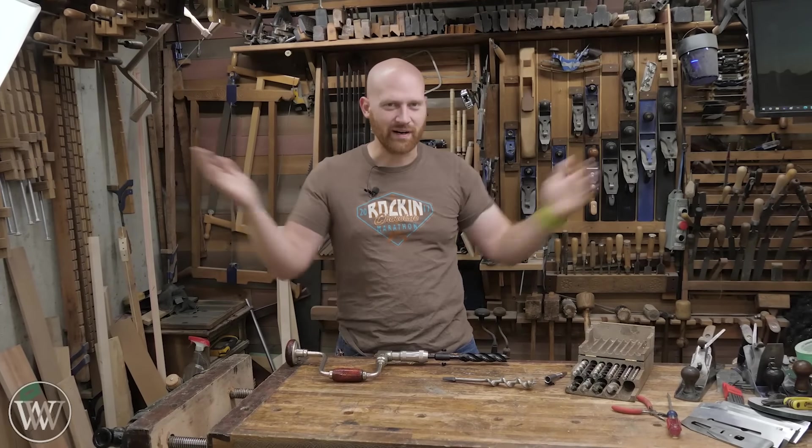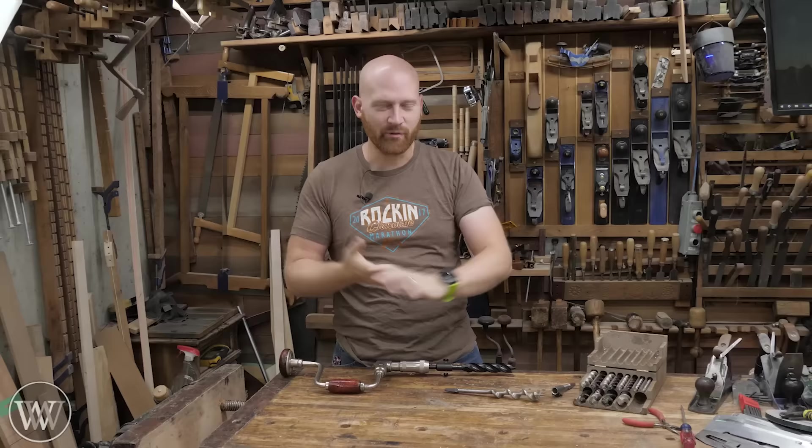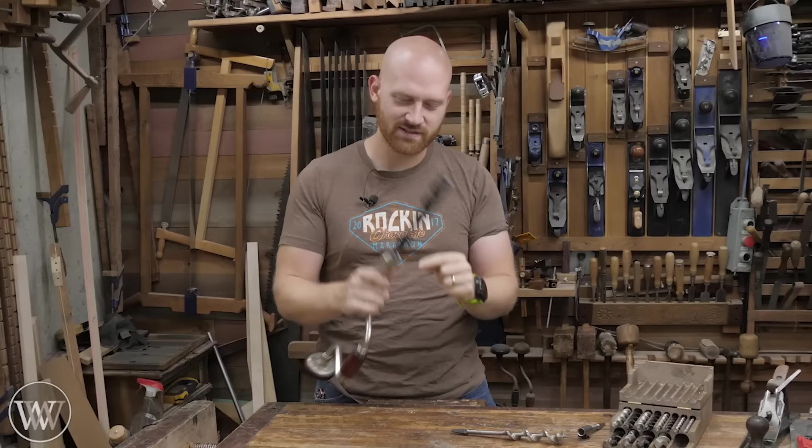Hey y'all, I'm James Wright and welcome to my shop. Today I've got a fun one. I have been wanting to make this video for a long time. Some of you may have those eagle eyes and have noticed this weird thing on the front of my brace. This is something I've been waiting to show off, so let's take a look at this.